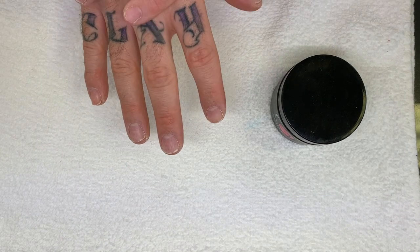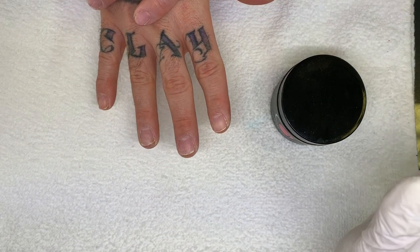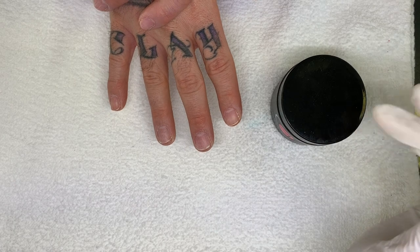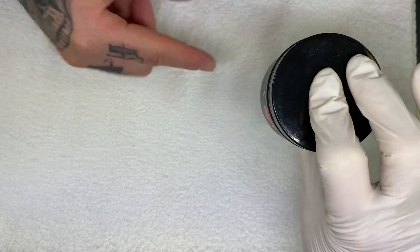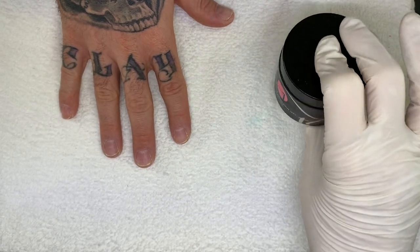Today we will be doing an overlay, a natural nail overlay using this Entity Soak Off Builder Gel — a soft gel overlay on these nails.